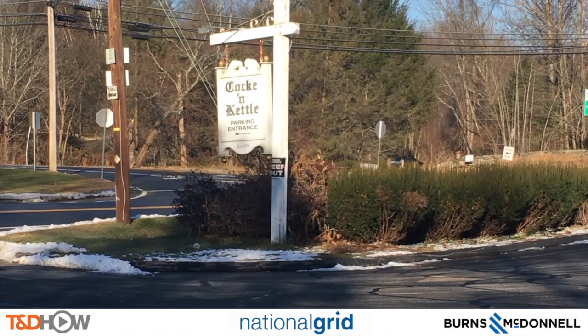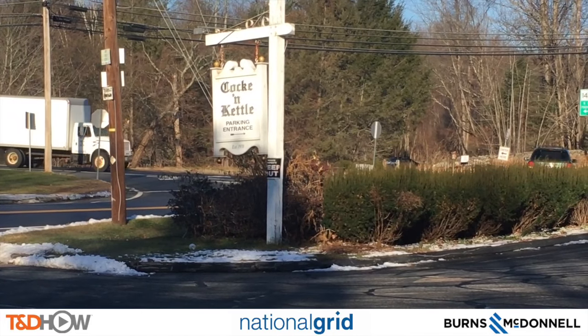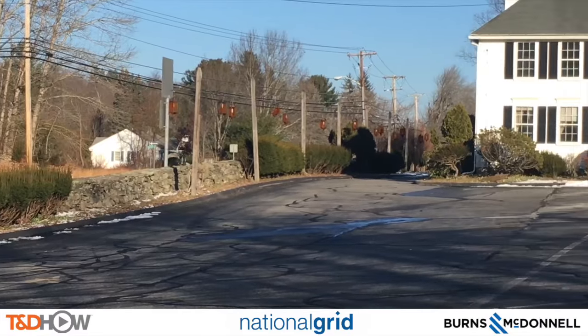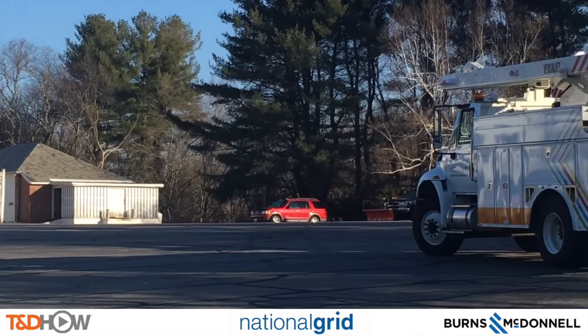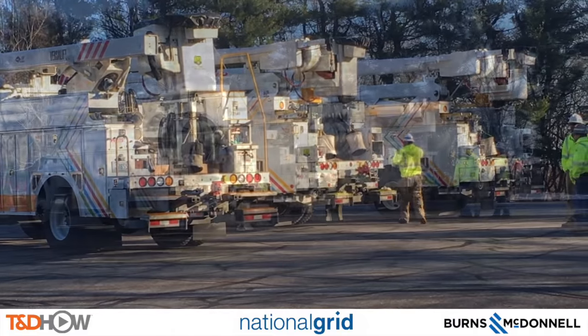Hello once again, I am Jim Ducart with T&D How Videos. Today we are in the classic New England town of Uxbridge, Massachusetts. We will be watching distribution pole setting in an urban setting, street side. Our participating utility is National Grid and this video is sponsored by Burns and McDonnell.